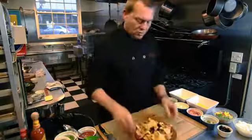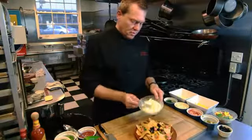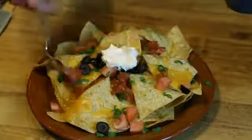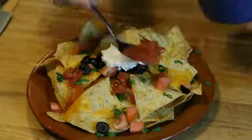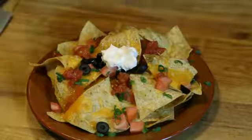Once we have them done, we'll put them on a plate. Then you can garnish them with a little sour cream, maybe a little salsa, and some fresh chopped cilantro.